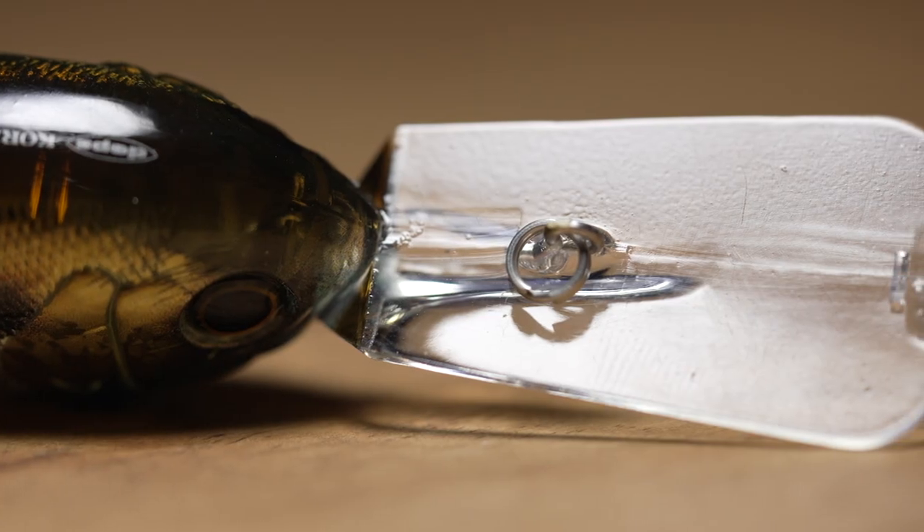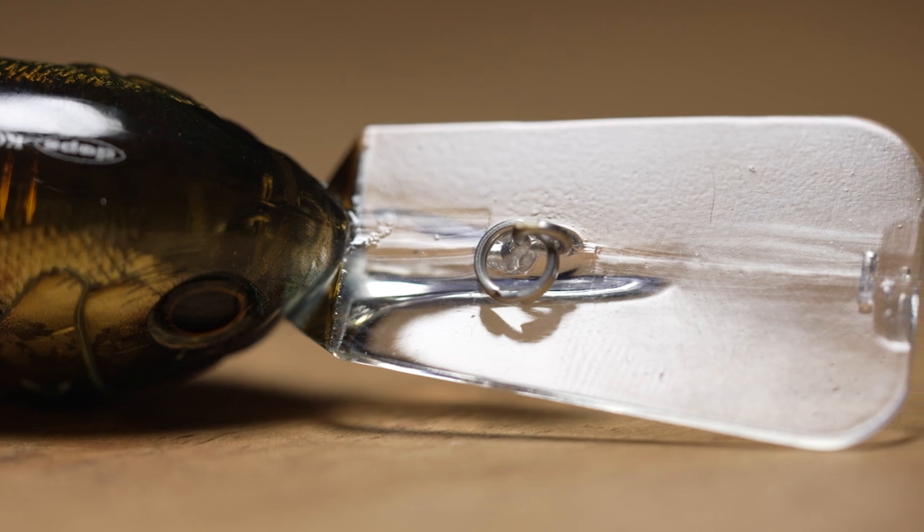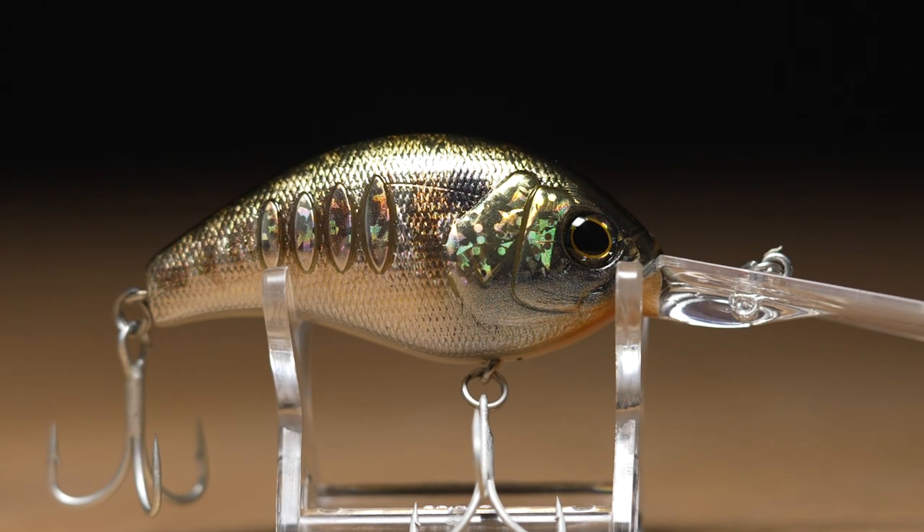This one is designed around an ultra-thin bill up front that's going to grab water quickly and efficiently and dive down super fast. Now while it is a thin bill, it's molded into the body, so you're going to get extra durability and longevity out of it. You'll be able to bang this one into hard boulders and it's not going to break or fail on you.